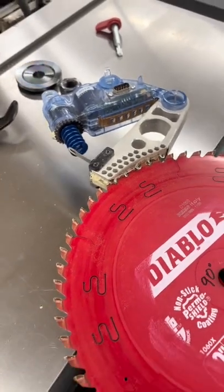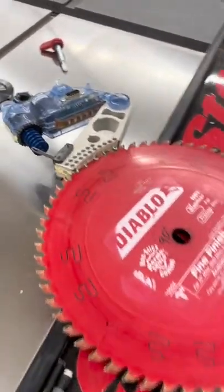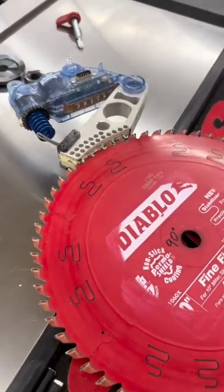That's around a $150 mistake. SawStop has this safety feature — if you make contact with the blade, it does this. Keeps you from getting hurt.